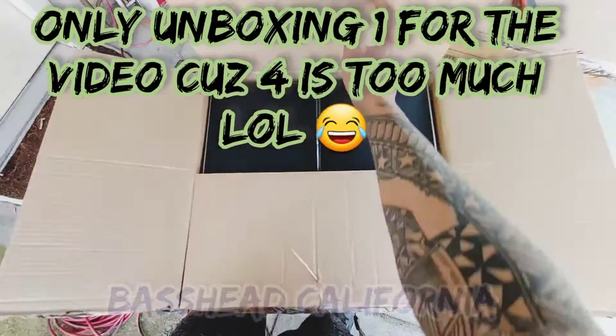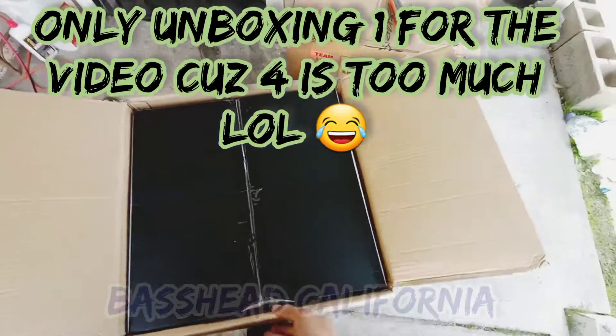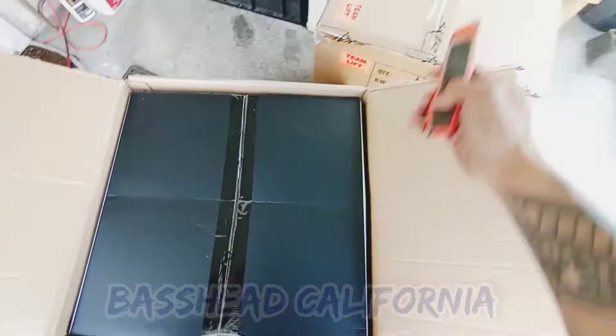I ordered this two days ago. I think I got Amazon Prime, so it got here fast. That's why.